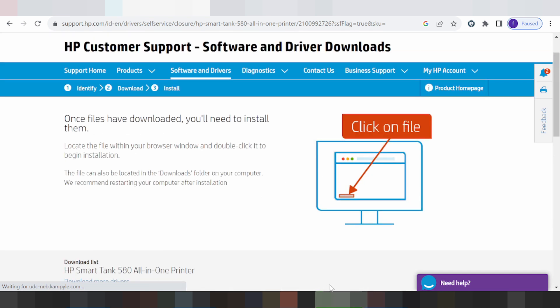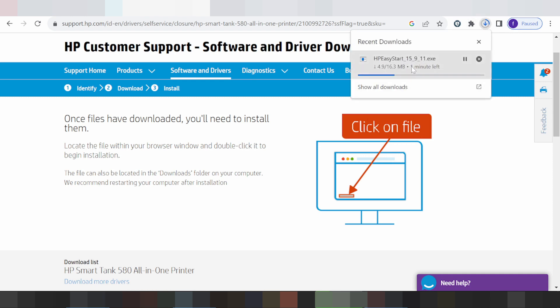This here is for downloading your driver. If you need to install, turn on the power of the printer, connect the USB cable from the printer to your laptop or PC, then double-click the file. Click next, then click finish. If you have questions, comment below. If you need the link, check the description below. Thank you for watching — subscribe and I'll see you next time.